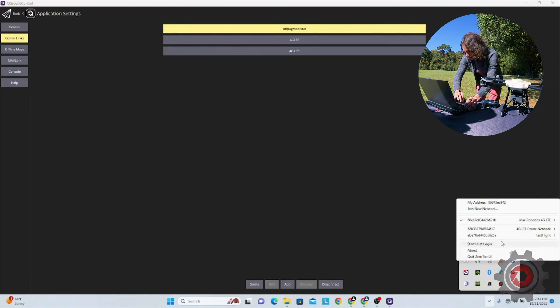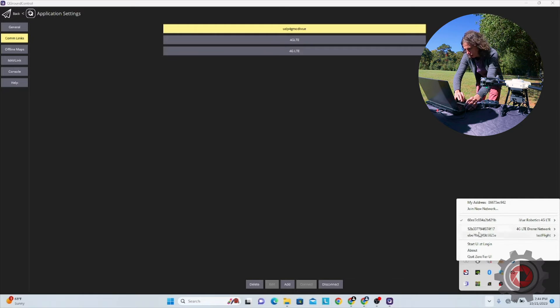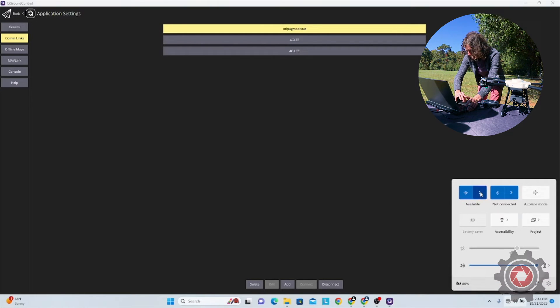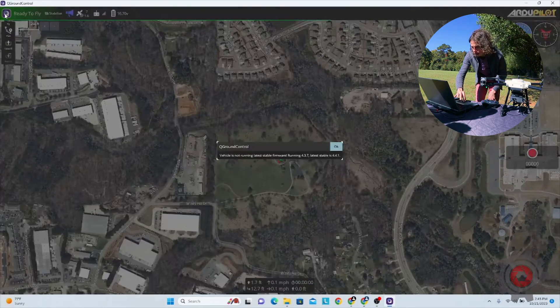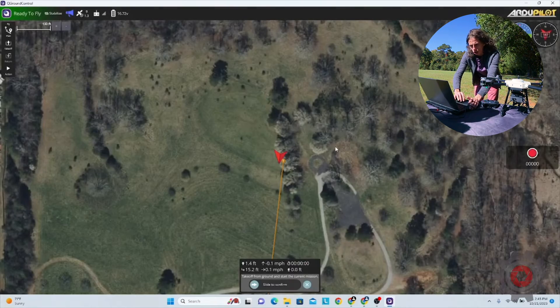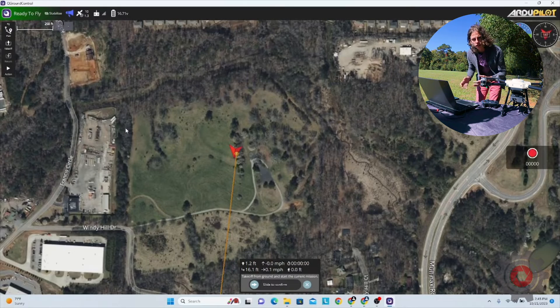With multiple networks set up, just make sure you're connected to the right ZeroTier network, and you can choose another one from the same menu if needed. Your phone, tablet, or computer also has to be connected to the internet. Connect your device to Wi-Fi if available, or use a hotspot from your phone as I'm doing here. Once you're connected to the internet, the connection will establish in QGroundControl just like you would expect from a telemetry radio. Now you can create your flight plan and go ahead and fly Develop Air.